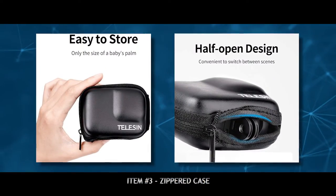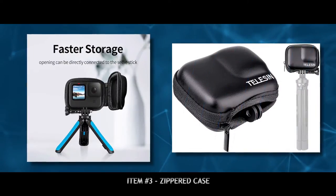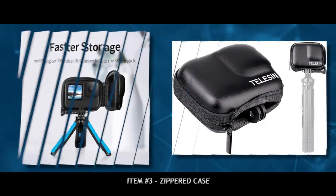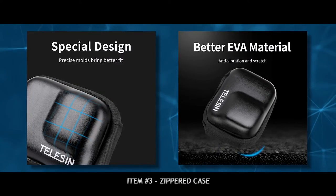In addition to a spare filter, we also carry this zippered case. It just goes over your GoPro and gives you some protection on your front and back LCDs as well as your lens — just a little bit of peace of mind.